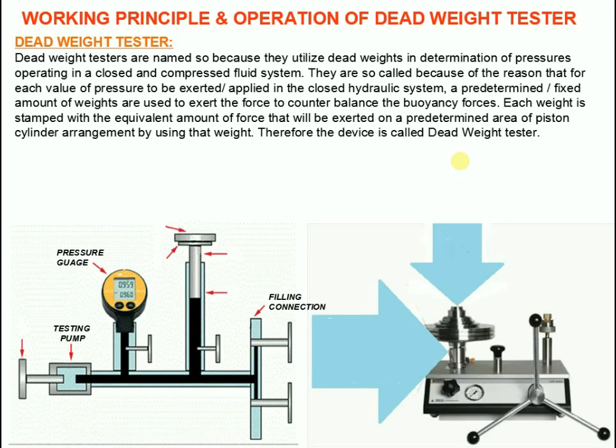The measuring piston is then loaded with calibrated weights on the weight support. The pressure is applied via an integrated pump or, if an external pressure supply is available, via control valves in order to generate a pressure until the loaded measuring piston, which is inside the cylinder, rises and floats on the fluid. This is the point where there is a balance between pressure and the mass load.